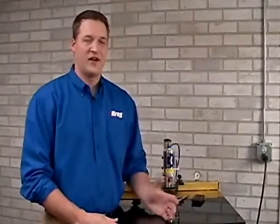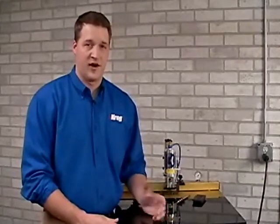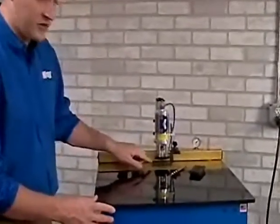Kreg Machines are designed with simplicity and durability in mind — simple meaning easy to adjust, operate, and maintain; durable meaning built to last in harsh production environments. The heart and soul of any Kreg machine is a hardened steel drill guide that's located right here.